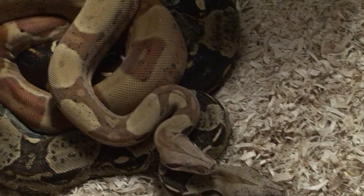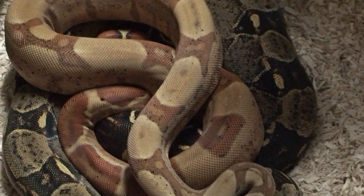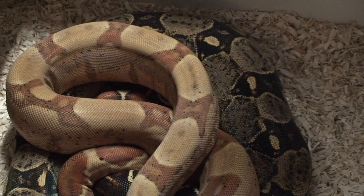So hopefully with some good luck we'll be able to produce the sunglow jungle T positive. I can't wait to see these.